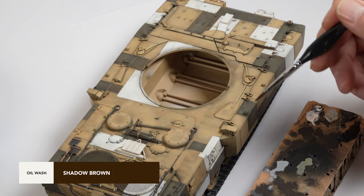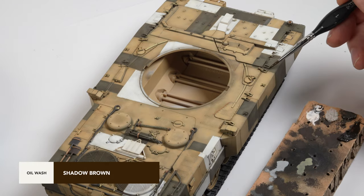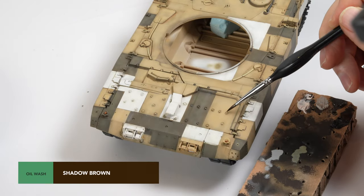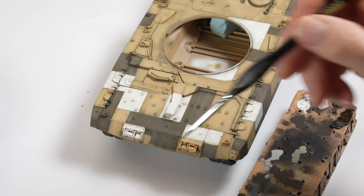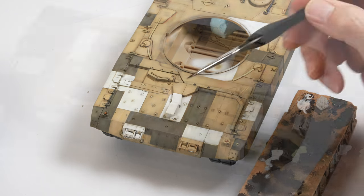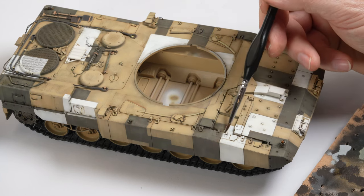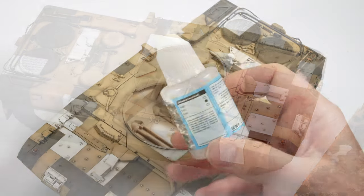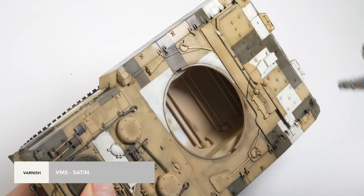And again, back to the washes. The filtering process had again softened some of the contrasts in my paint work, so a wash using Shadow Brown thinned down considerably with white spirit was used to help boost some of those details. I'm also able to add some shading in recessed areas using this thinned oil wash. Once the oils had around 24 hours to dry off, the model was sealed in a coat of satin varnish to seal it all in place.